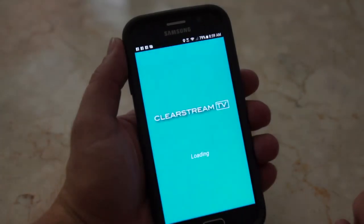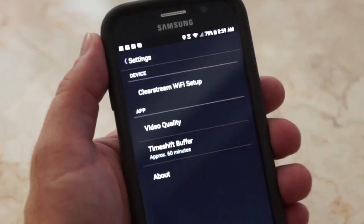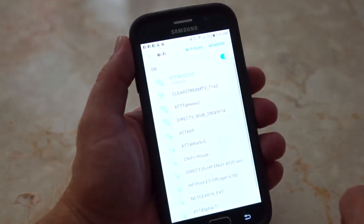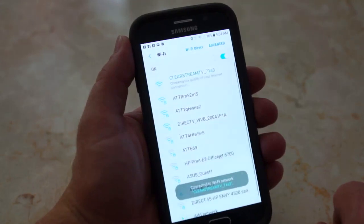Now, launch the Clearstream TV app on your iOS or Android device. Press Settings and then Clearstream TV Wi-Fi Setup. Then, connect to network. Choose Clearstream TV from the list of available wireless networks. This allows Clearstream TV to become an access point so you can connect it to your home Wi-Fi network.